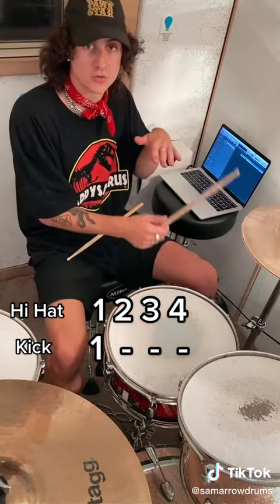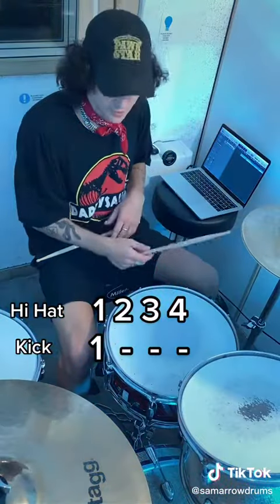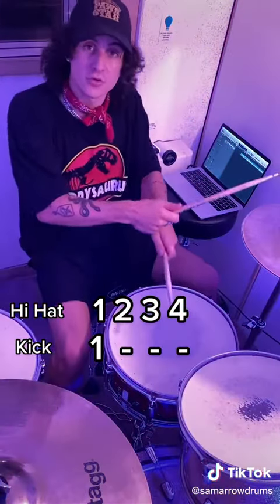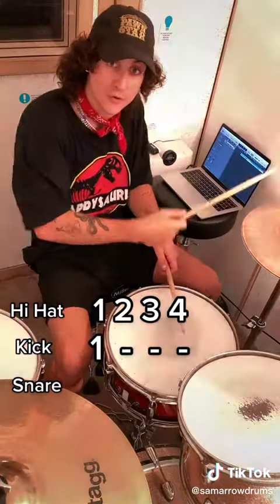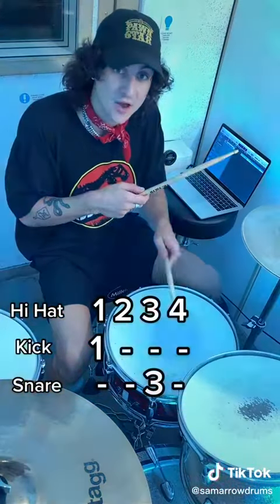Then your snare, which is the main one in the middle, goes underneath your right hand — so it's left under right — and that will play on the three. So remember, we're playing the kick on the one and the snare on the three. We're going to go: one, two, three, four, one, two, three, four.